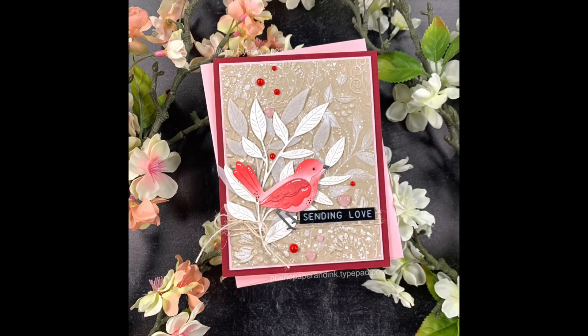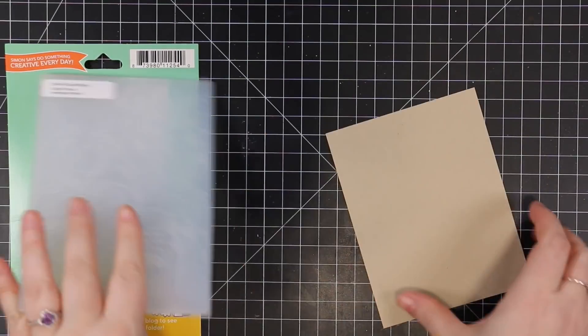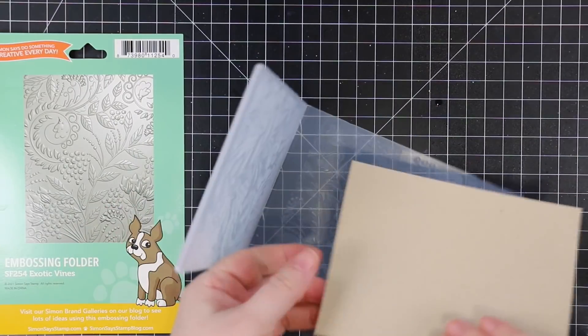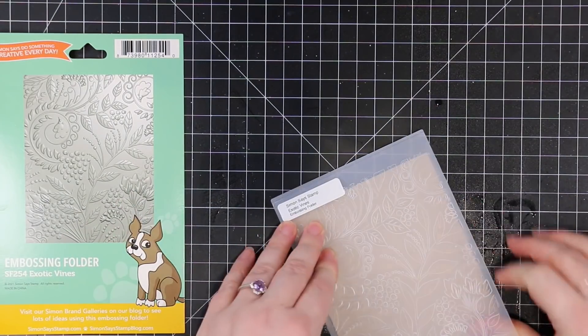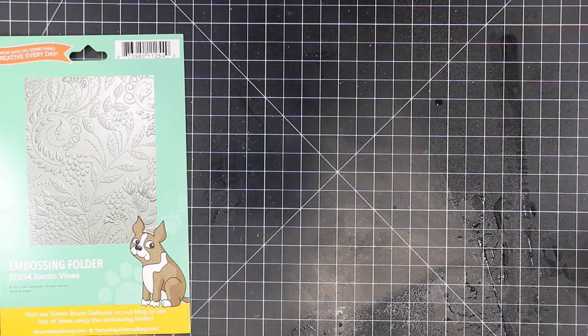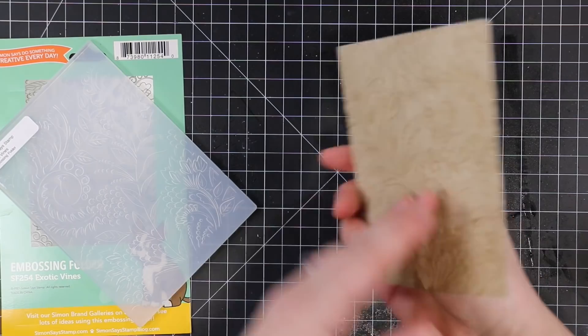Hello friends, Amy here with Prairie Paper and Ink with a card for this week's Color Throwdown Challenge. To start off, I have a piece of Nina Desert Storm cardstock that I sprayed with some water because I'm going to run it through my die cut machine with this Exotic Vines embossing folder from Simon Says Stamp. If you spray the cardstock with water it embosses way more detail and it also helps minimize or completely alleviate any cracking, especially when you're using really thick cardstocks.